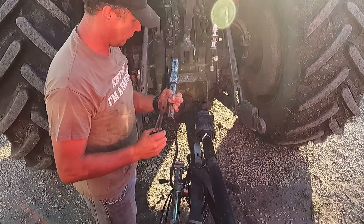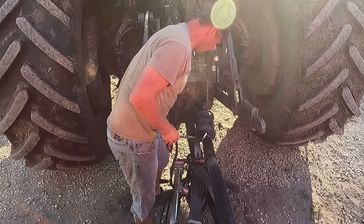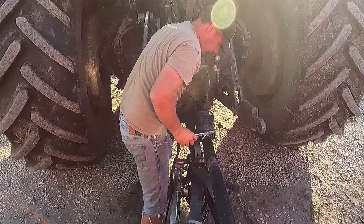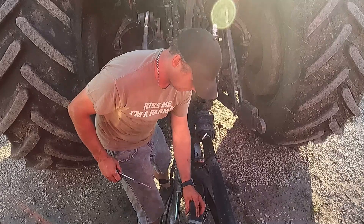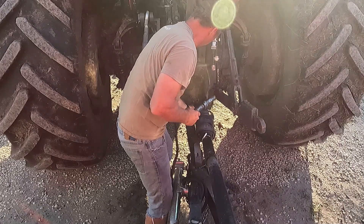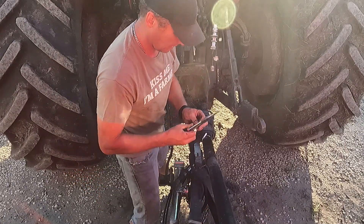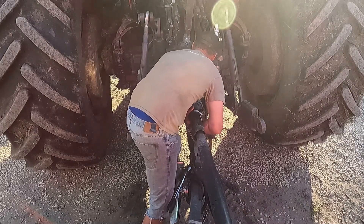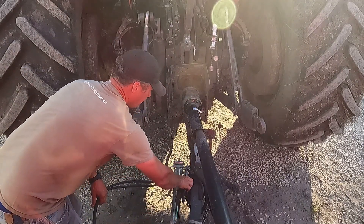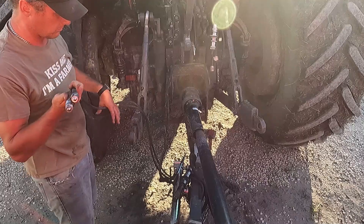I've got to change the PTO shaft — this one runs on 540, pretty sure my last one ran on 1000. All I do is pull the clip off the back, shaft is clean, pull this one out, pull the 1000 out — very easy to change. And all this does is lower and raise my pickup down here.